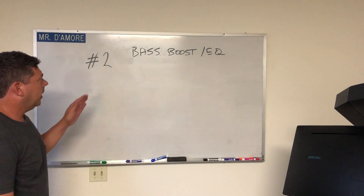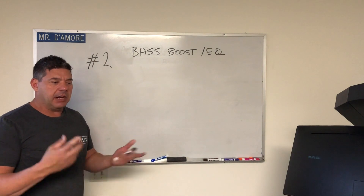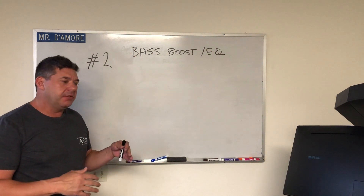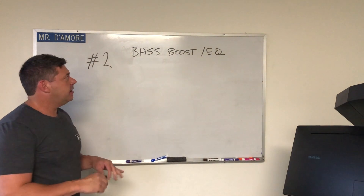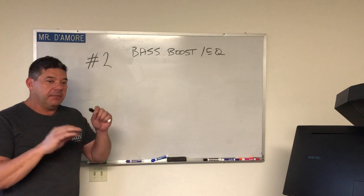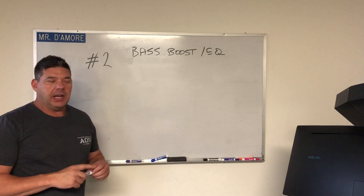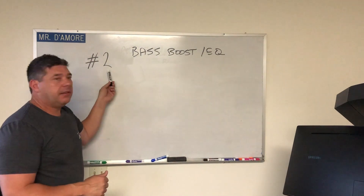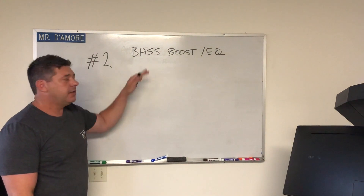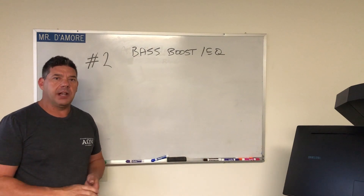Number two: bass boost and EQ. This covers EQ-type bass boost controls — either the one on the amplifier, or remotes like Rockford Fosgate's that are actually EQs, or a head unit bass boost function. Any kind of EQ, bass boost, bass control, or treble control needs to be either flat, or if you think it's going to end up tuned with fairly aggressive EQing, then do the whole process with the EQ where you think it will be. This is different from the remote level control — that needs to be all the way up. Set the EQ where you think it's going to be before you start any DD-1 process and you'll be golden.